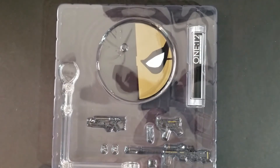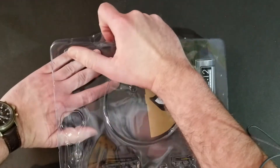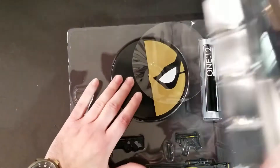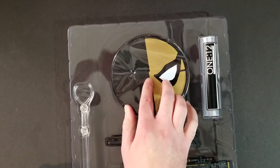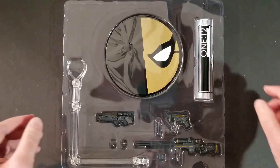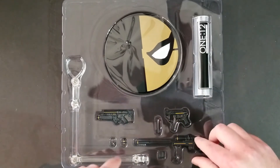But let's go to the second layer. This is one of the reasons why you would get the PX Previews exclusive version — because it comes with this second layer. These are all additional accessories that were not included in the standard release. So let's peel back this plastic — it's on here pretty snug. You get this cool little stand — same as the one included with the standard Deathstroke, except with the black and gold coloring — and you get this little baggie of accessories.